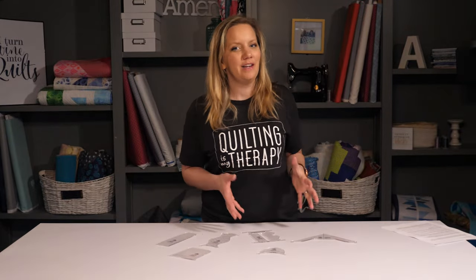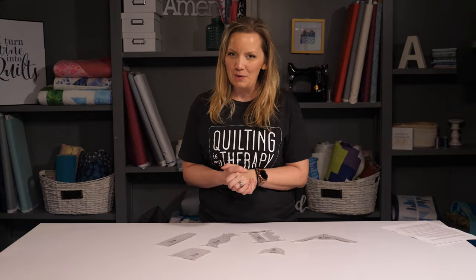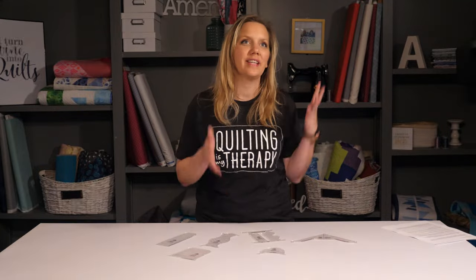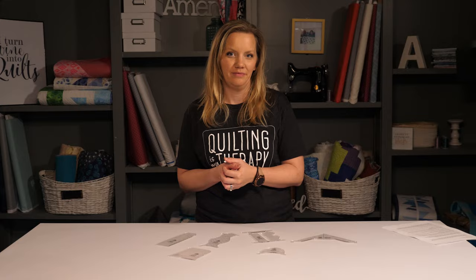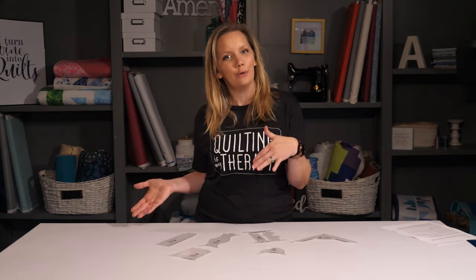It's best to figure out what kind of shank your sewing machine has before picking out a ruler — that will prevent you from buying one that isn't compatible with your machine. The shank on a sewing machine is the metal rod at which the presser foot attaches to, and where that foot attaches will determine whether your machine is a high shank or a low shank.